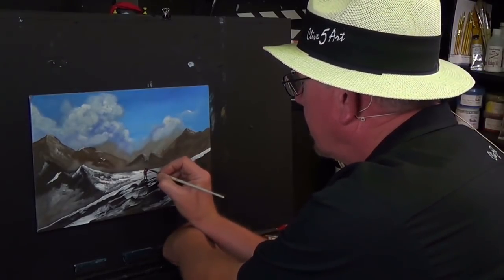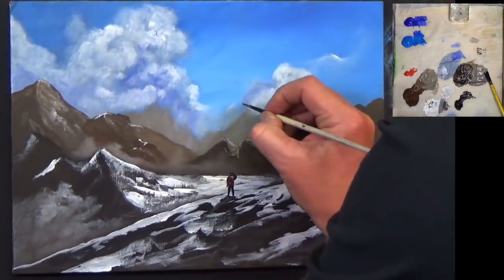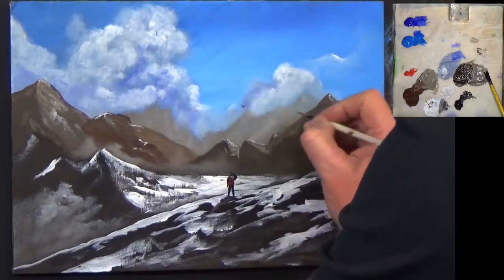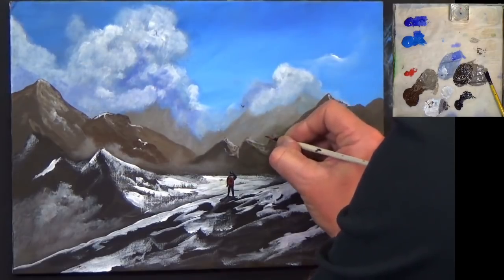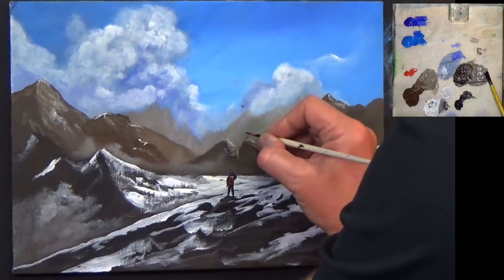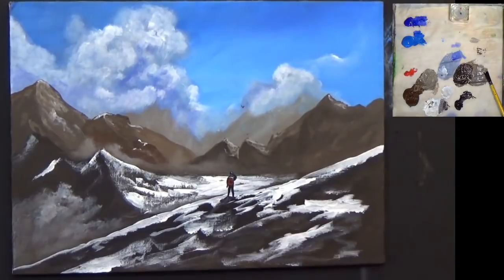I think we're just about coming to an end now — just putting a few little details in. I'm going to put my little birds in because they're eagles, and he's looking through his binoculars trying to find out what eagles they are — golden eagles or what? He doesn't know, that's what he's looking at.